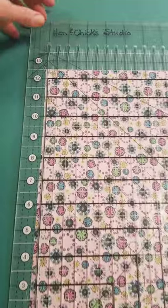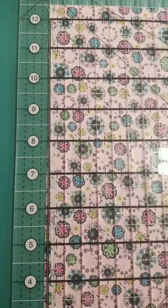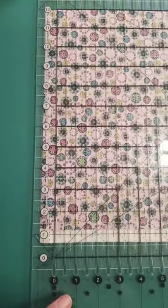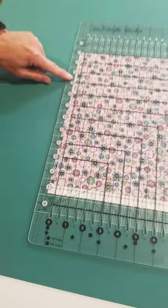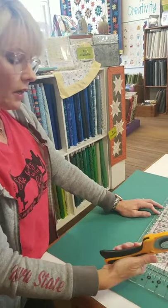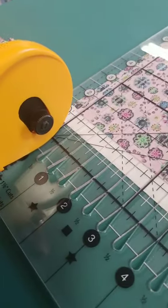I want to get my zero on the fabric so it's cutting through all the layers. If I started here I might miss that little edge sneaking in, so I want to make sure I put the ruler all the way over to catch everything. You can use a 45 or 60-degree angle to get into the slot - we're using the 60 right here. An easy way to enter is to start at a slight angle to get into the slot.